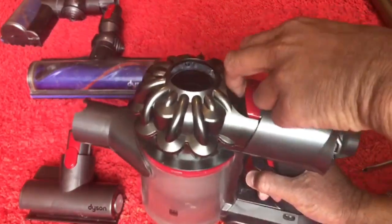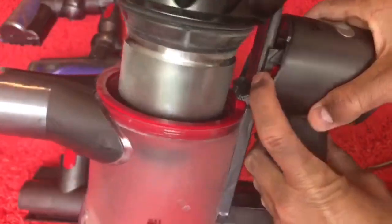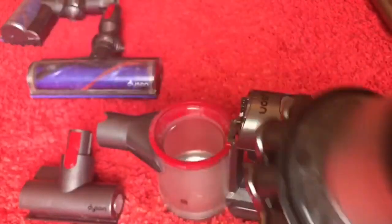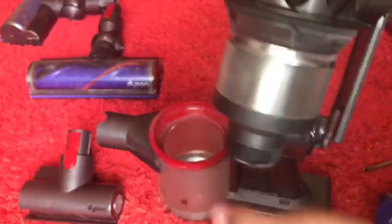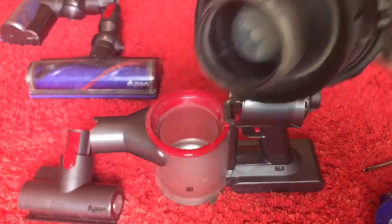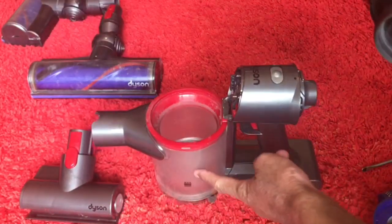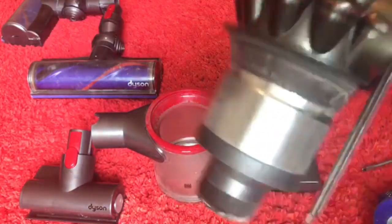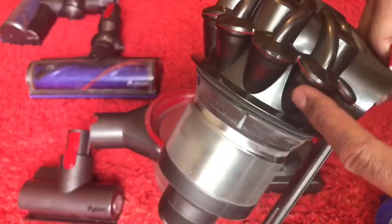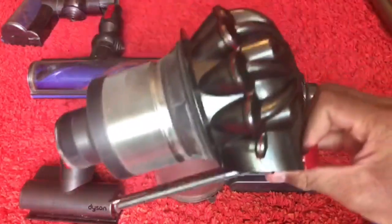Empty your Dyson by lifting up on this handle and the bin empties like so. To remove the cyclone, press this red button right here and then lift up on the cyclone. This doesn't need to be washed — just give it a wipe down but that's all. Do not be alarmed that there's a lot of dust in here. It's actually supposed to be dusty because your Dyson has two bins — the main bin gets about 90% of the rubbish and then the ultra-fine dust captured by the cyclones gets collected in here.